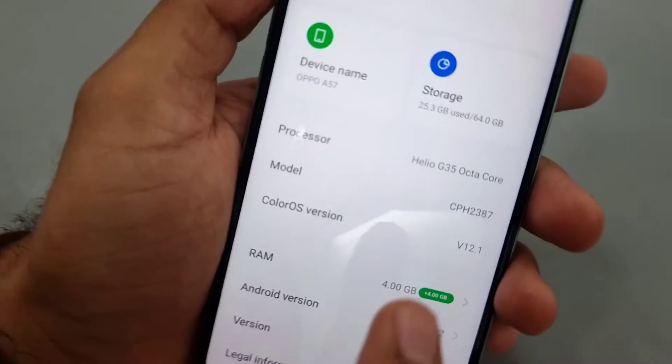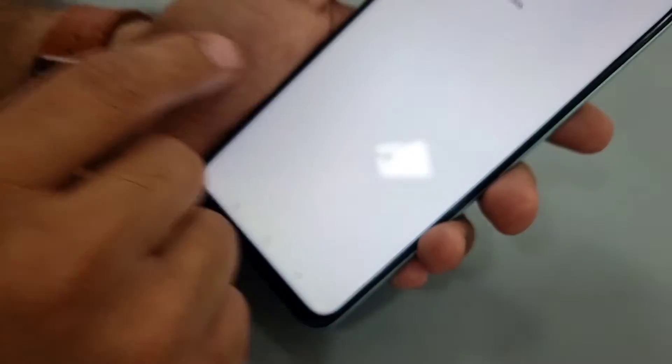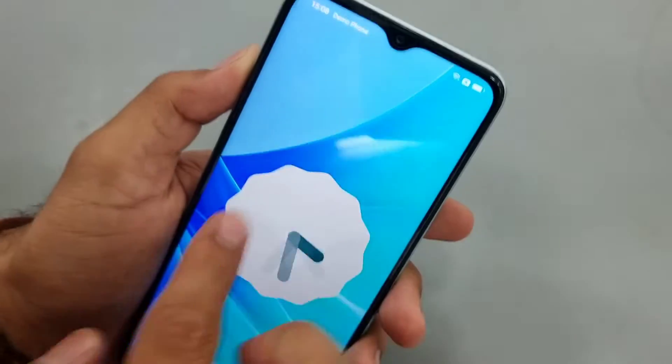At the same time, going into the software — the Android version is Android 12 out of the box, which is good. The RAM is also decent.